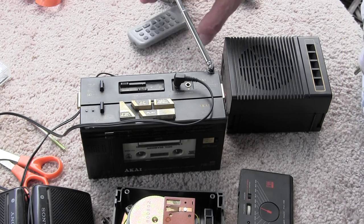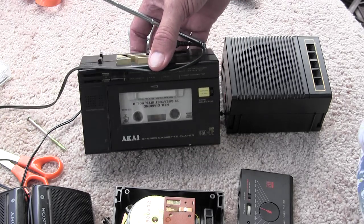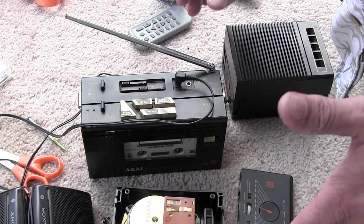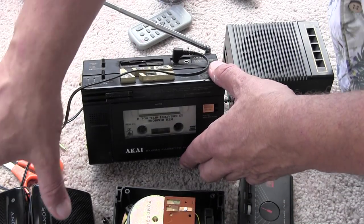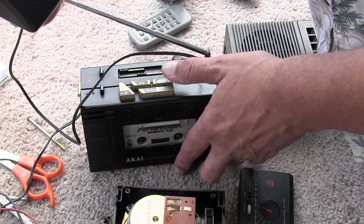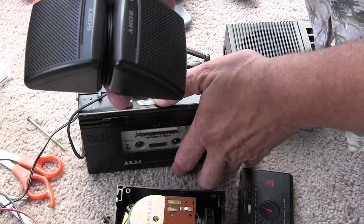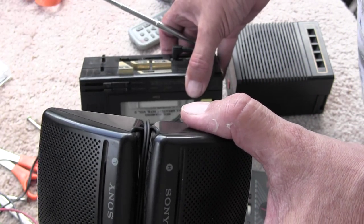Let me give you an update on this little Iowa here, which I recently got. It does play on the radio, and let me show you how it plays on the tape. I'm using a pair of these kind of headphones. There it is, it's playing that cassette.